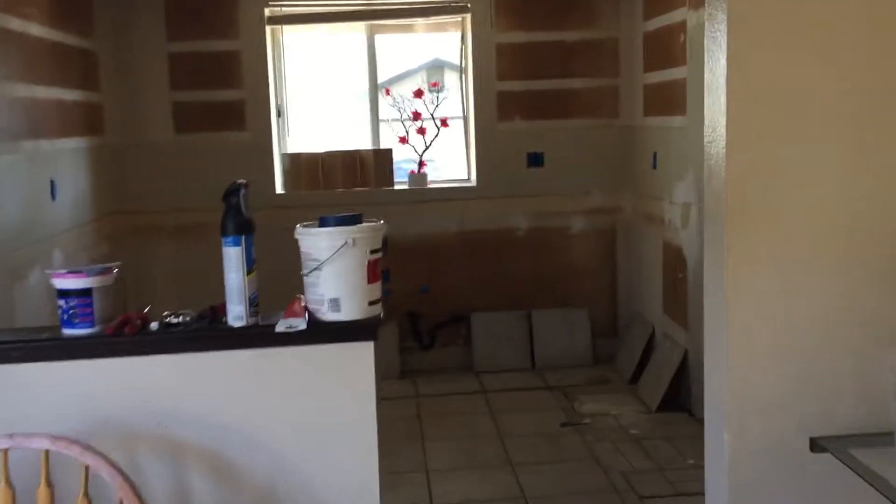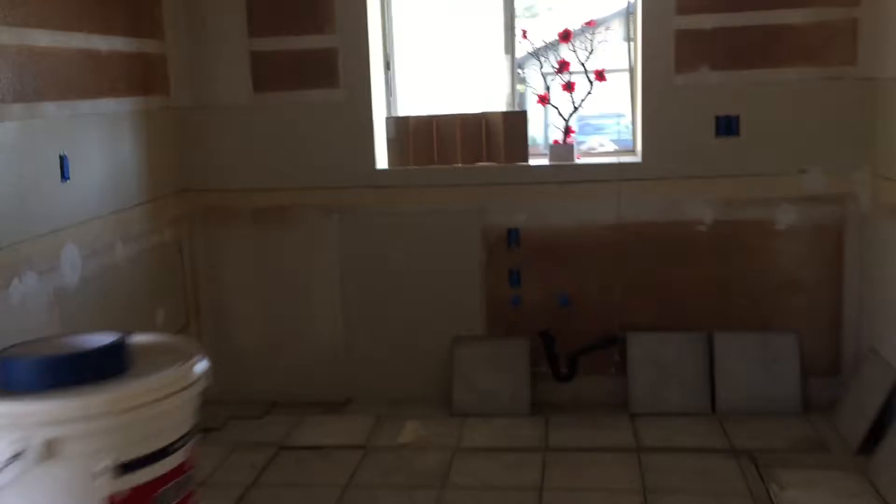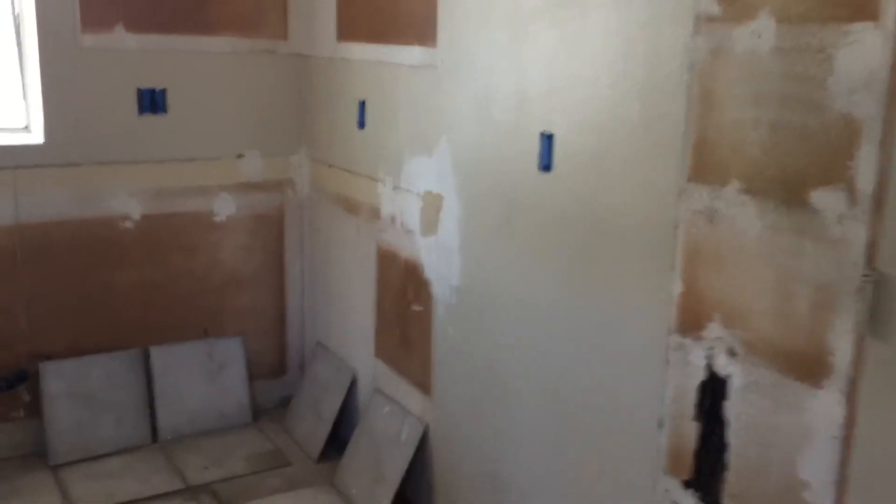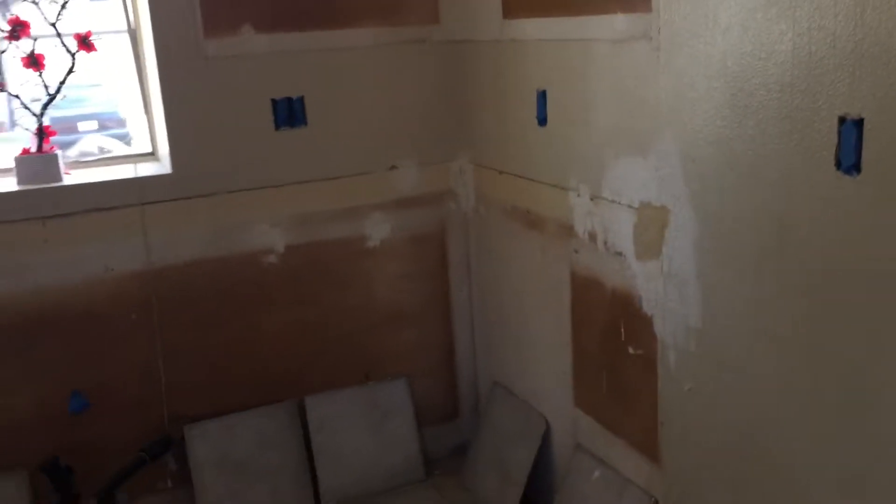Hey guys, this is Ernest. Just wanted to show you guys the rehab in Fontana that we're working on. We completely tore out this kitchen — there's absolutely nothing here, as you can tell. Took everything out and we're going to be putting a brand new kitchen. We're also going to put in brand new floors; this is a very old floor.